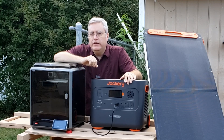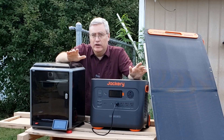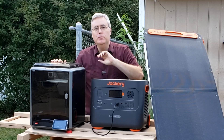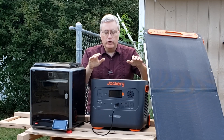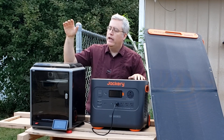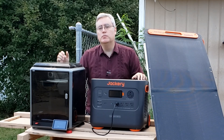Where would you 3D print if you could 3D print anywhere? Well, with Jackery and Creality, you might have the chance to find out. They are running a promotional bundle where you get the Jackery 2000 Plus battery pack, a solar panel, and a Creality K1 printer for an excellent bundle price.